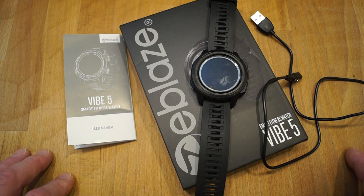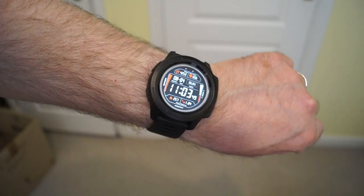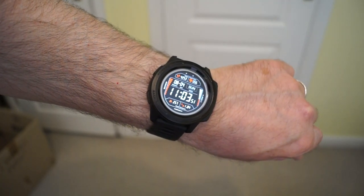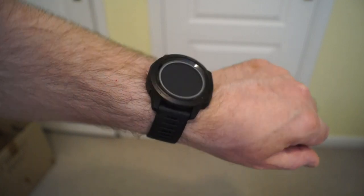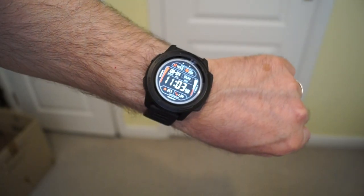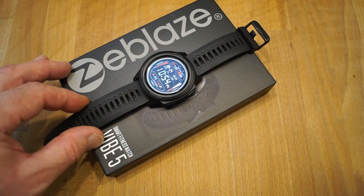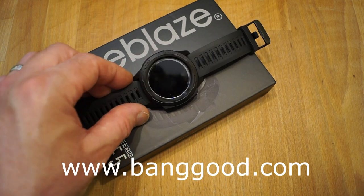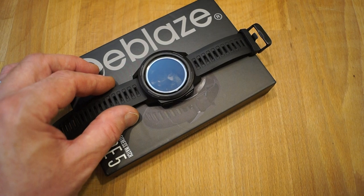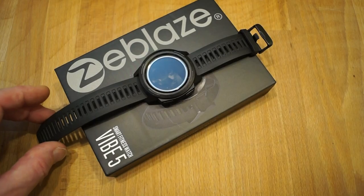There are a couple of ways of activating the screen. You can either press the button like so, or once it goes out, you just bring your arm up like so and it'll come on for you. I'd like to thank Banggood for sending it in for me to review. I'll put an affiliate link in the description below so you can click on that and check the price and availability in your country.